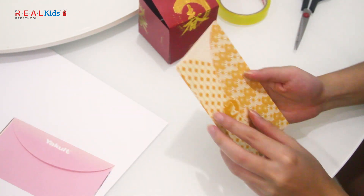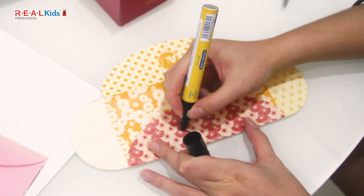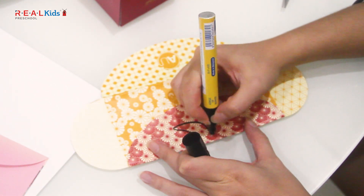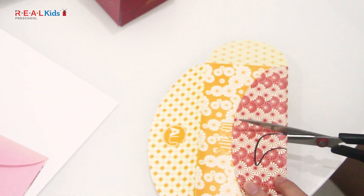Now, take another angpau packet and draw a pair of horns and a pair of ears. Cut them out.